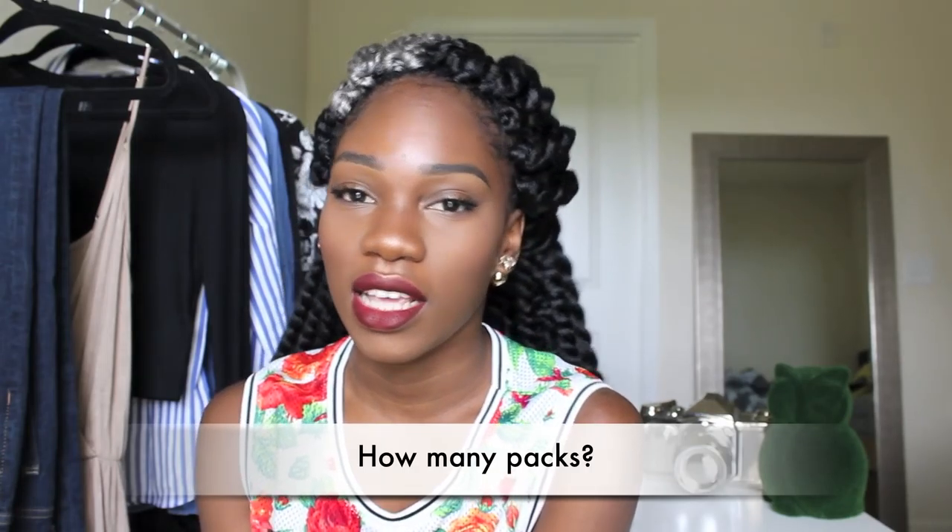I purchased seven packs but only ended up using around five and a half to six packs. You can definitely get away with five and a half if you don't want it to look too full, but I like my hair really full so I went ahead and used half the extra pack.